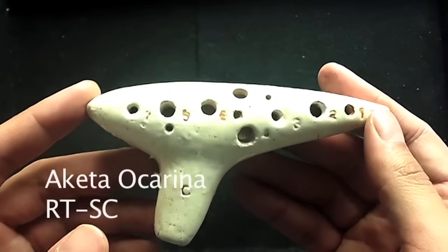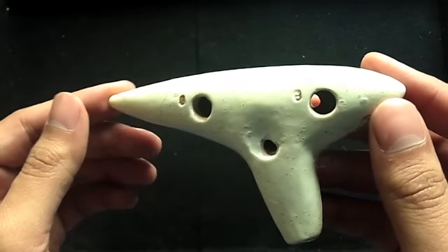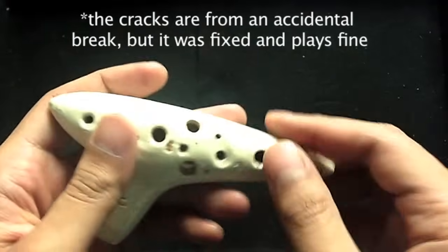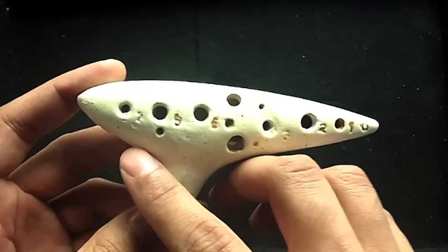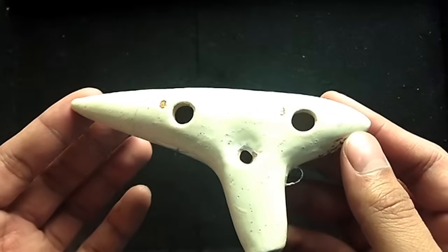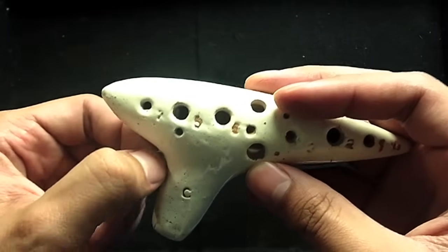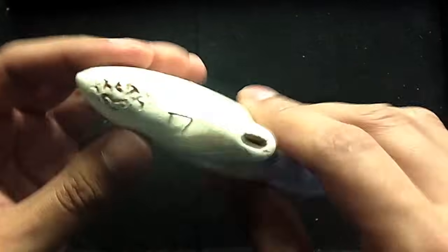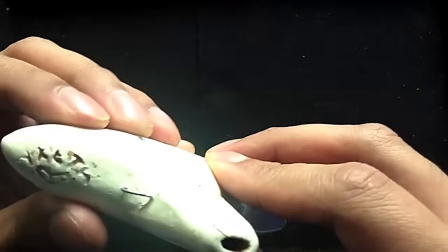This first ocarina is the Akitagawa RT-SC, or RT-Soprano C, which is part of their professional model series. It's a company in Japan that sells not only ocarinas but a bunch of different instruments, and they're probably one of the premier ocarina makers in Japan. As you can see, it actually has 13 holes — three sub-holes — which allows it to go down to the low G, which is very rare in the 12-hole transverse ocarina market. I love this feature; it allows you to put a neck strap or cord through there so you can hang it on a wall or wear it. It just feels really good with these indents here to get to the sub-holes, which makes that a little bit easier.